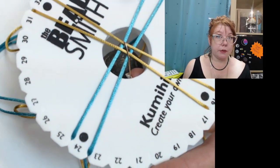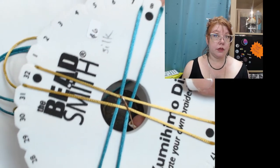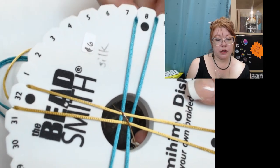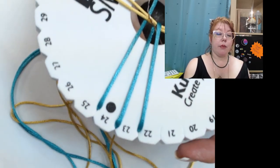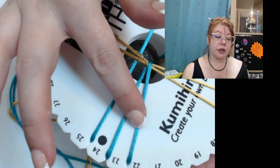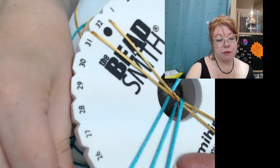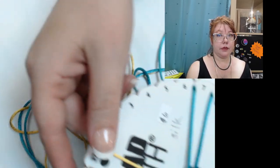Whichever way you're starting, you want to start with the ones that are underneath. You're going to go top right, so as you're holding your disc and looking at it, you want the top right cord. You're going to take it and you're going to move it to the bottom right notch. Then you're going to take the bottom left cord and you're going to move it to the top left notch.